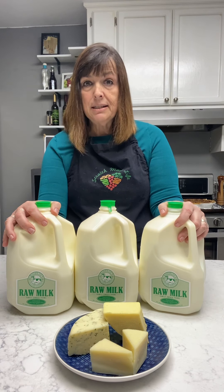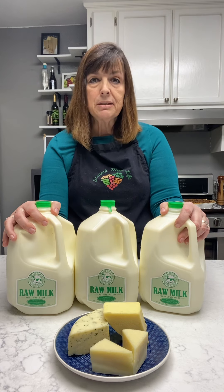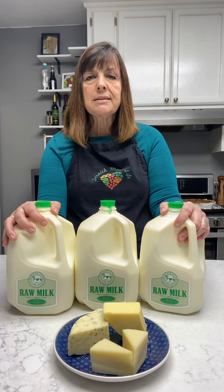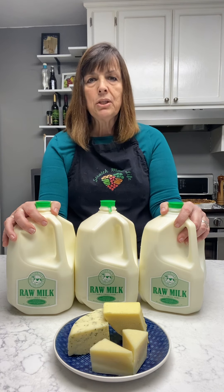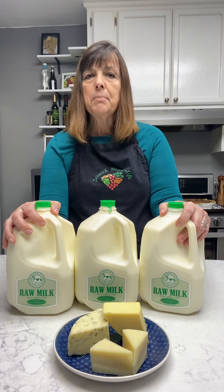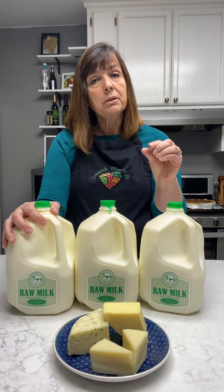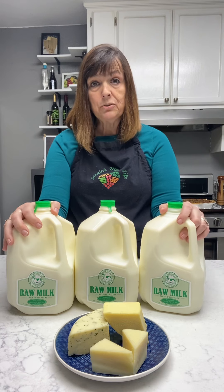A question I get a lot is: can I freeze my milk? If a friend gives me six gallons of milk I can't use it all — can I freeze it? Yes, you can freeze your milk. Just be aware that when you freeze cow's milk and goat's milk, it tends to reduce your yield a little bit. So if you normally get 15 ounces of cheese per gallon, you might expect to get 13 or 14 from frozen milk — but you can freeze it. It will form a curd, give you a cheese, and it will taste the same. It just might be a little smaller. With sheep's milk, you can freeze it without any concern about losing yield.